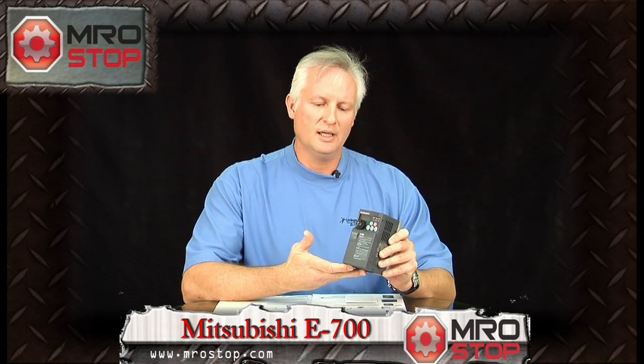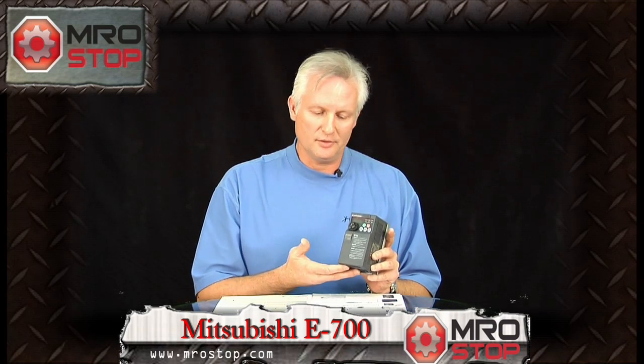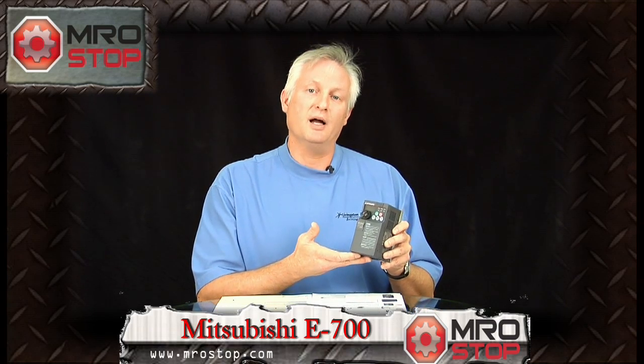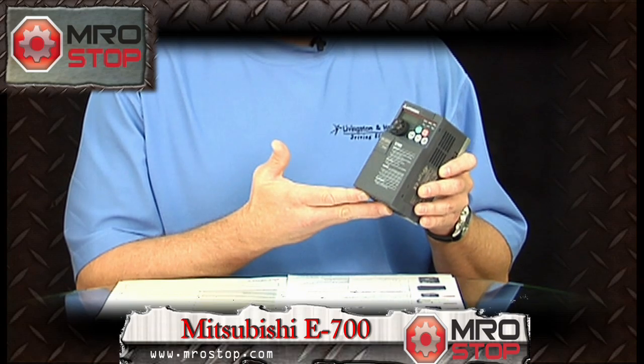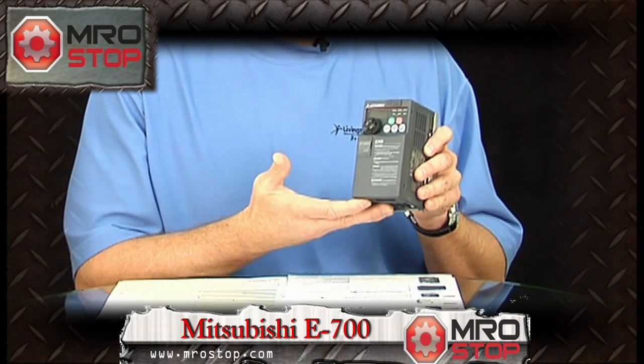What I mean by that is, within this package we have advanced magnetic flux vector control. Advanced magnetic flux vector control gives you the ability to provide closed loop performance in an open loop package — no encoder necessary. That's provided by the drive through auto tuning. The drive auto tunes itself when you connect it to the motor, and with the push of one button, it goes out and tunes the drive to the motor.